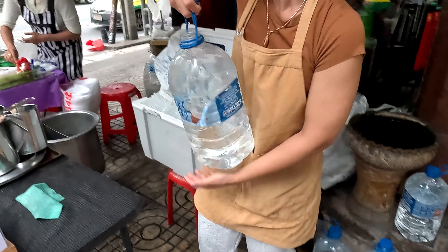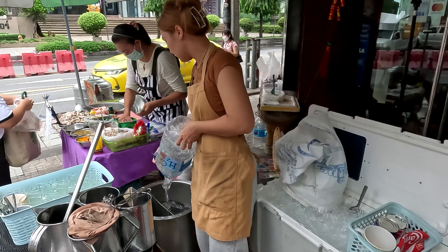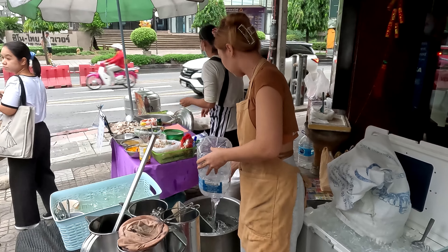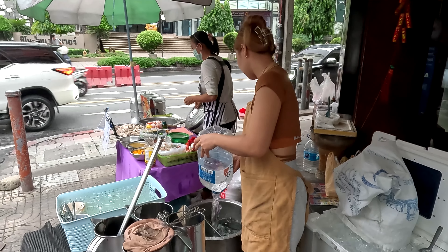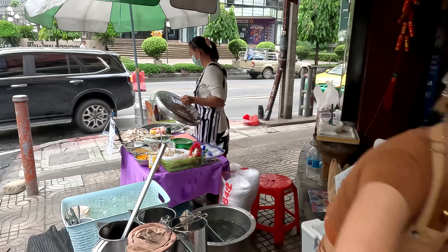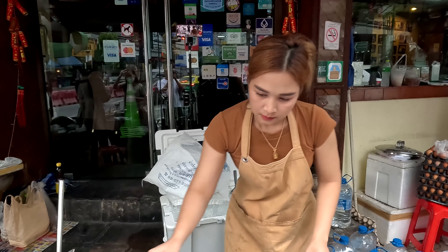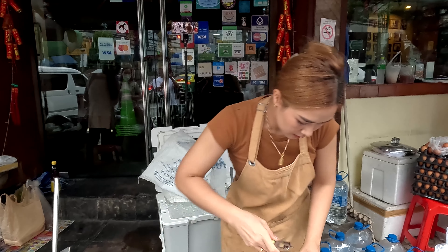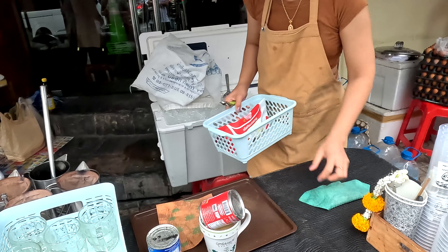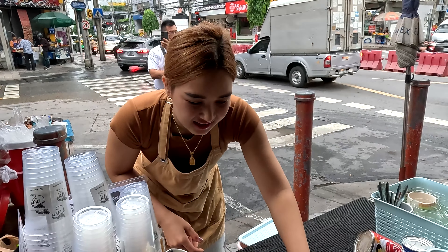I'm going to go ahead and cook it. Cooking Thai cake, clean it. One pound of Sheridan, one pound of Sheridan.